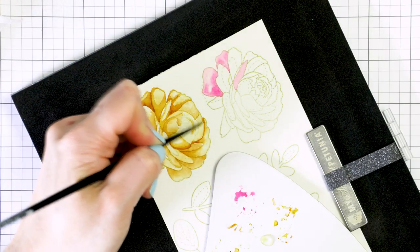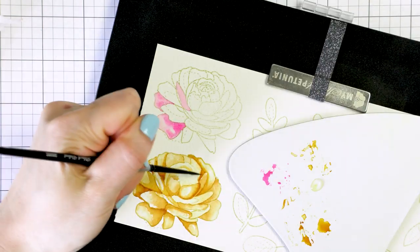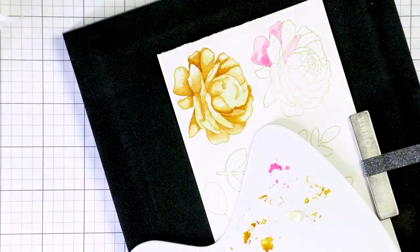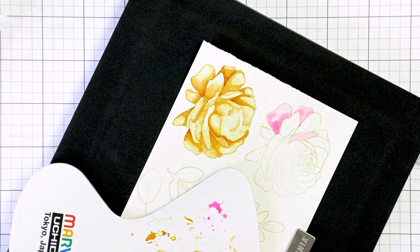I also have my watercolor palette to the right. I'm left-handed and I like to keep the coloring mediums to the right of my project. These are all watercolors by Daniel Smith and I talk more about my favorite watercolor colors in this palette setup in a separate video available on my YouTube channel.